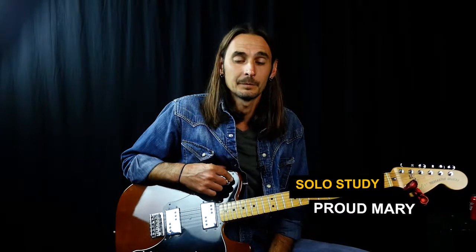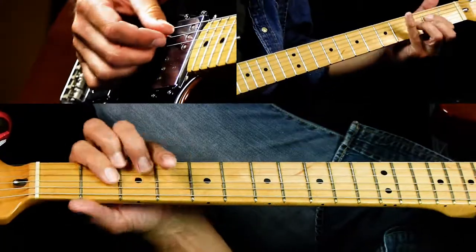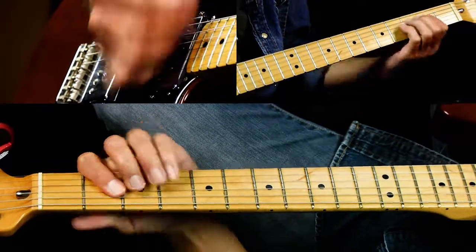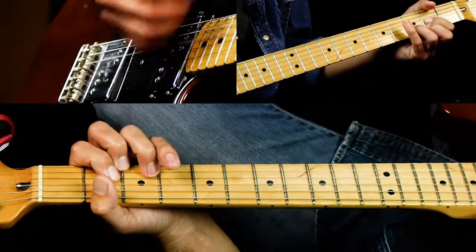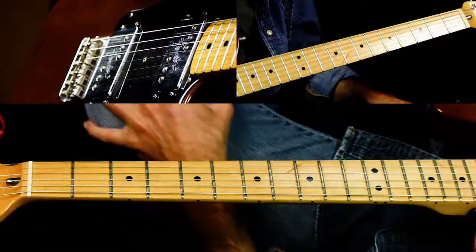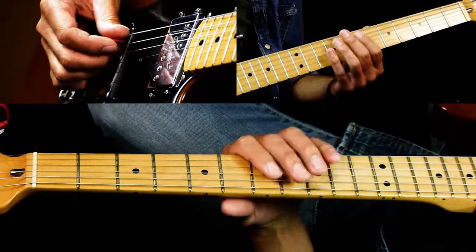In this lesson we're going to be learning the solo to Proud Mary by Creedence Clearwater Revival. It's mostly over D, and then it goes to the A, and then the B minor chord, right before the chorus. So that's the section the solo is over. They're using mainly D pentatonic major in this position.